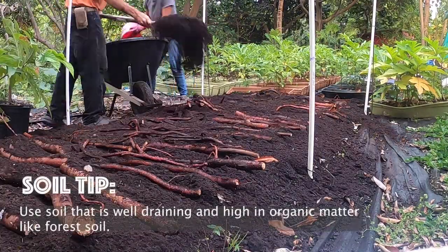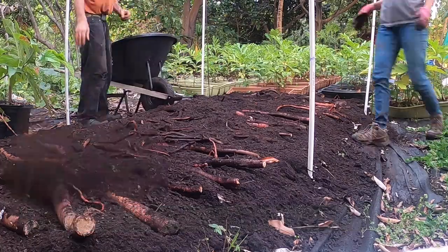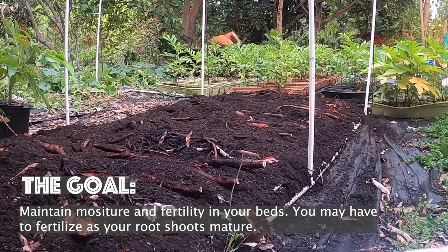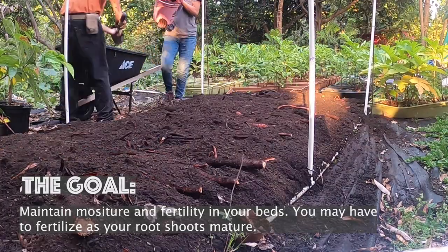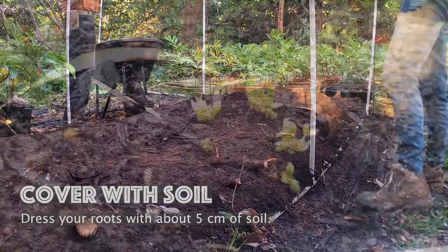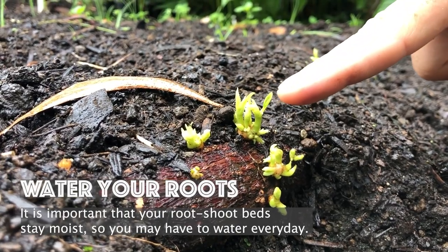Use soil that is well draining and high in organic matter like forest soil. The goal is to maintain moisture and fertility in your beds, so you may have to fertilize as your root shoots mature. Cover your roots with about five centimeters of soil. You may have to water every day in order to keep your beds moist.